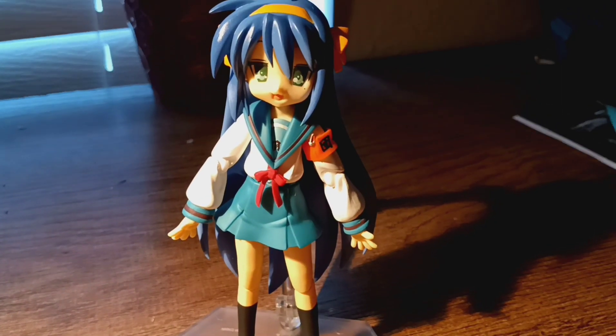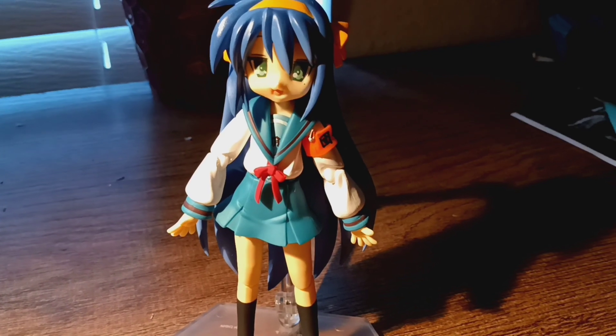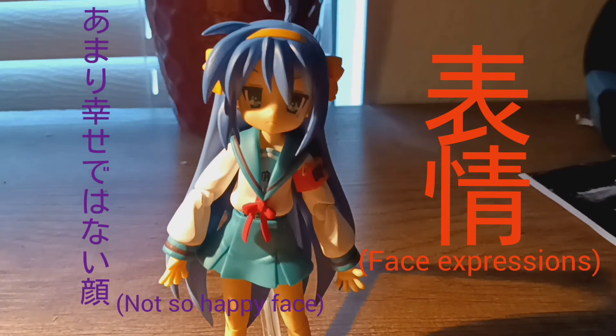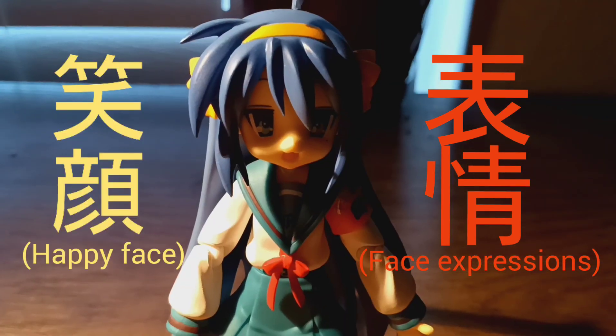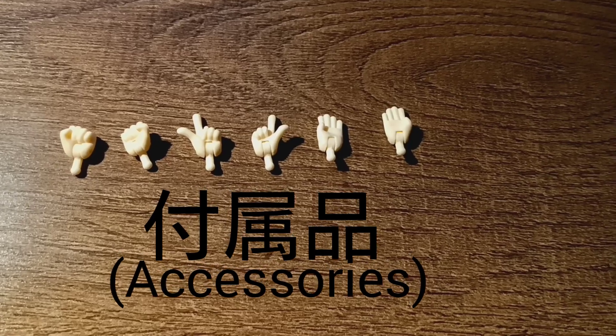Let's go over the face expressions. There were only two faces — this is her not-so-happy face, and now we're back to her happy face.